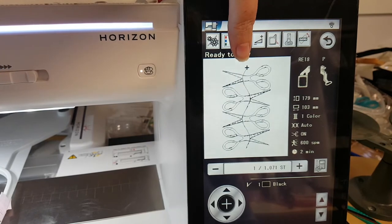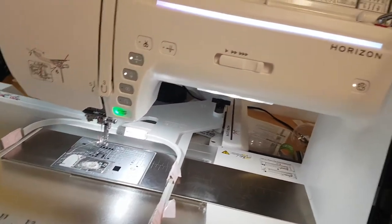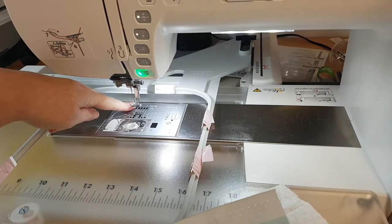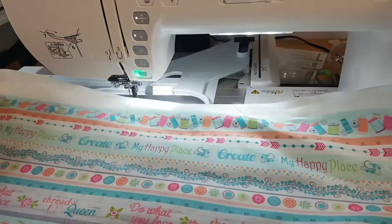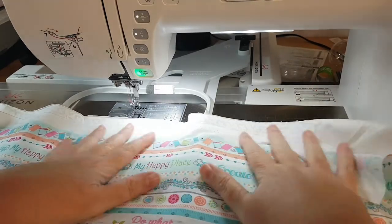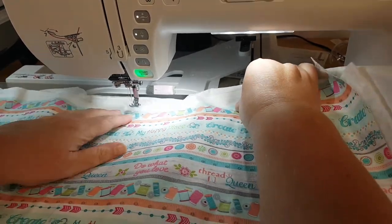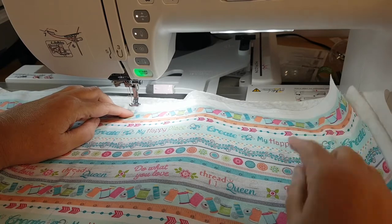I've moved my needle up to that first position and what you can then see on the hoop is that the needle point is now at the top of the hoop. I can take my quilt. You do not need stabilizer — the quilting design is fairly open and it just does not need stabilizer for it to work.